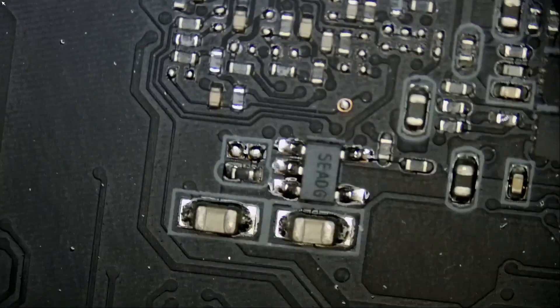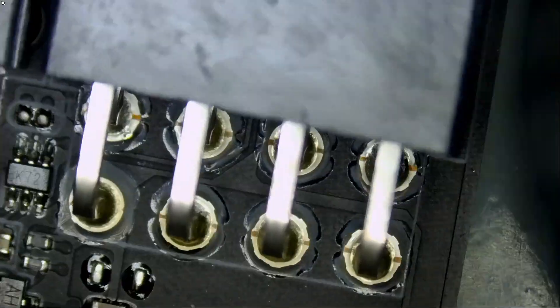I then proceeded to measure the 12-volt lines. We have 12 volts here, 12 volts here, and 12 volts here.